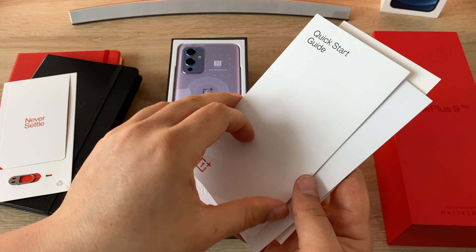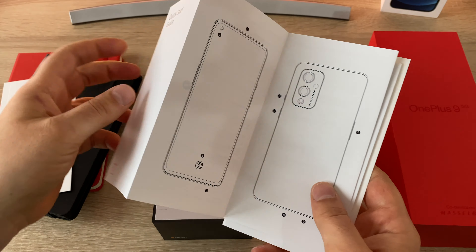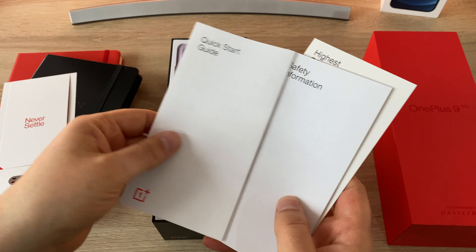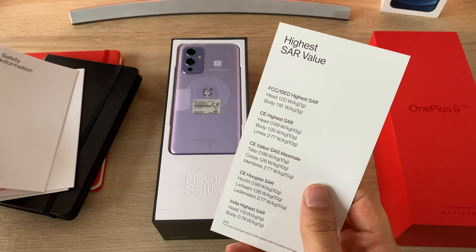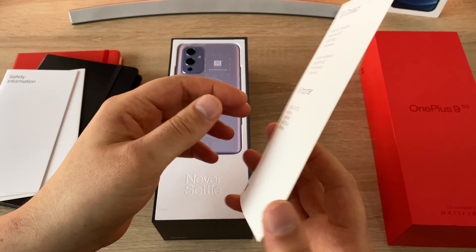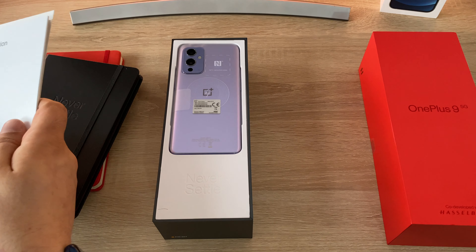We also have a quick start guide showing you about your device — buttons, locations, the inbuilt fingerprint sensor and other information. You've got safety information in a slightly larger format and the SAR value and other details on the back as well. Great, so that's all the paperwork there.